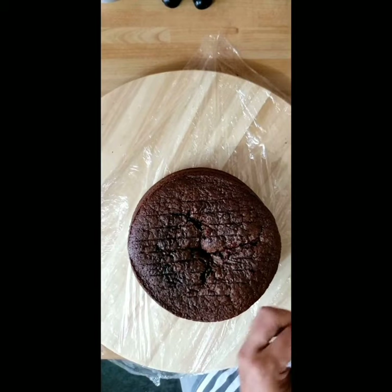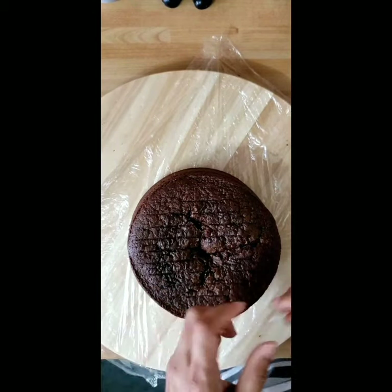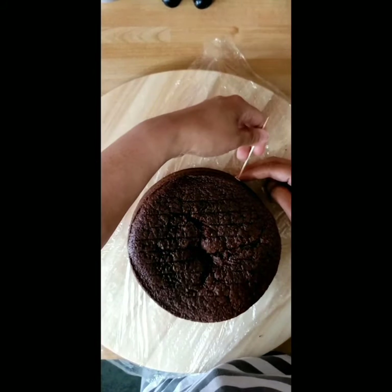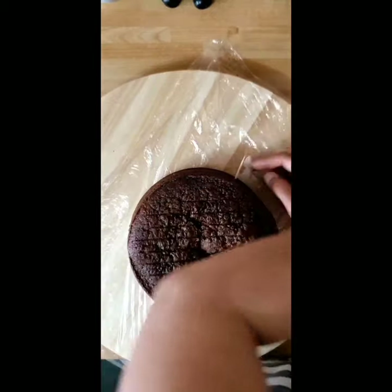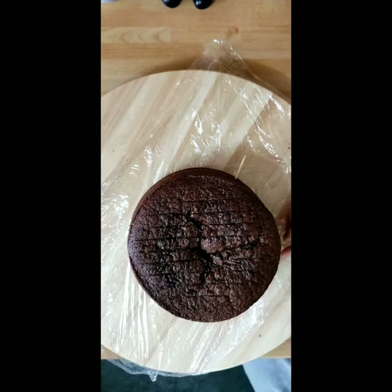Measure the height of your cake depending on how much thickness you want. I've divided my cake into two, and I use a paper to guide me in inserting the toothpick. I've used about six toothpicks and inserted them on each side of my cake.